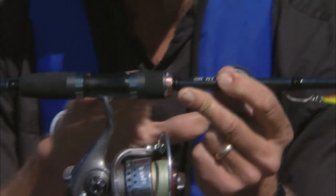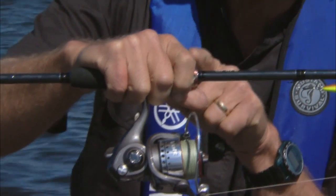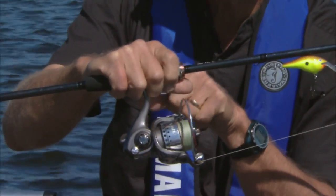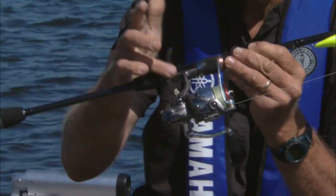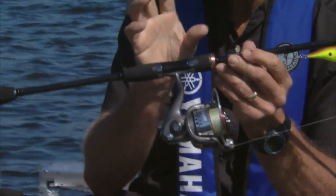One thing that's very interesting about this design is that the grip is so small that it's just comfortable enough for you to put your hand in. I've got a pretty big hand and you can see that my hand fits comfortably on top of the reel seat. Because the blank is exposed so much, the rod is very, very sensitive.